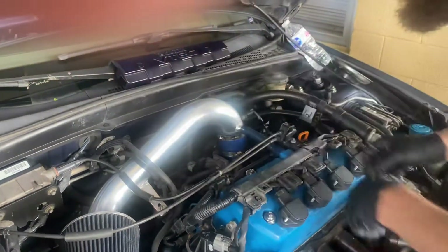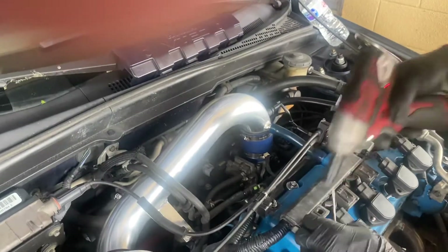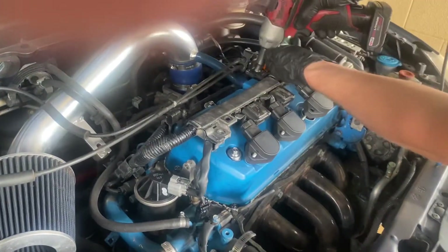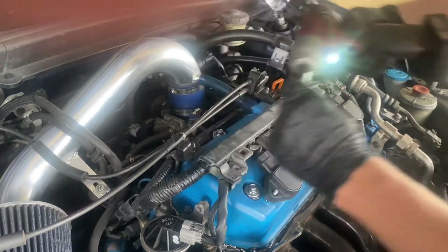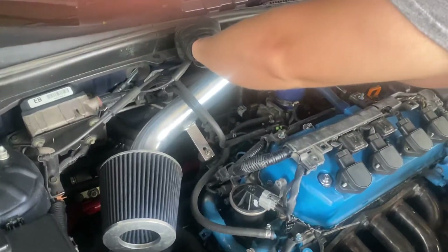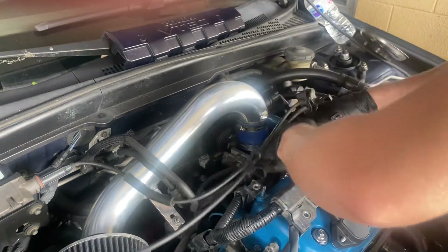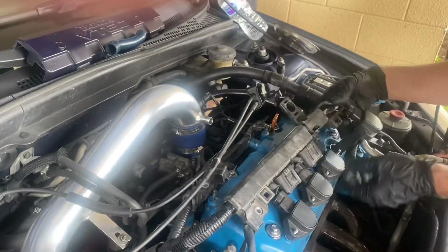And it just locks right up. Then you pop all these out — but before you pull them out, you have to pull these first. Just kind of hook this under this hose — this pops up first, then this separates from there, and then it comes off. You've got to pull your other hose too, and then you can pull your coils out.